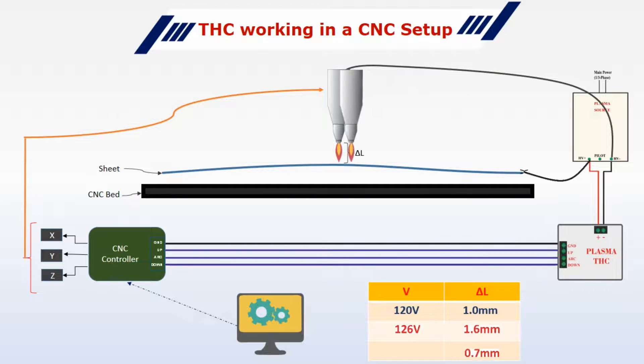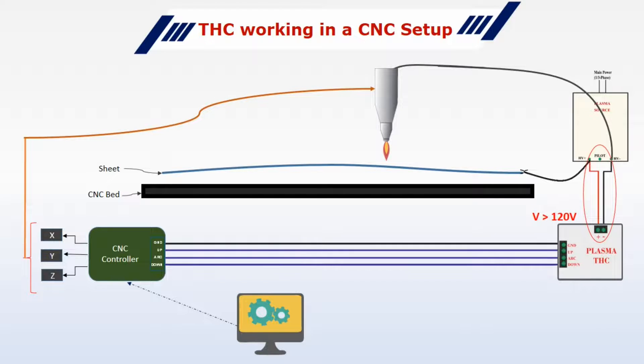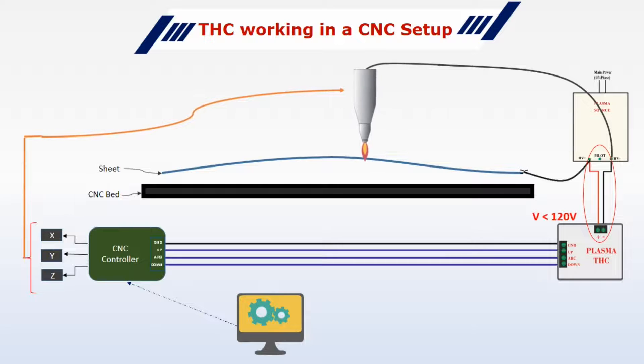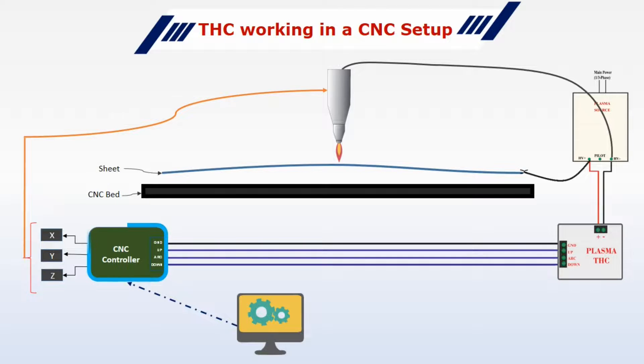And similarly, if the height decreases, the voltage will reduce. The TSC will constantly sense this voltage. As soon as it goes above 120V, the TSC will send a signal to the CNC controller to move the torch down until it senses the voltage to be at the desired value. And in the same way, if the voltage goes below 120V, TSC will send a signal to move the Z axis up. The CNC controller is just running the G-code for cutting the desired shape and not moving the Z axis by itself — it is the TSC that monitors the height differences and sends a signal to the CNC controller to compensate by moving the Z axis.